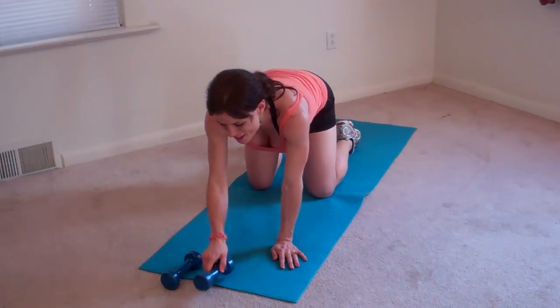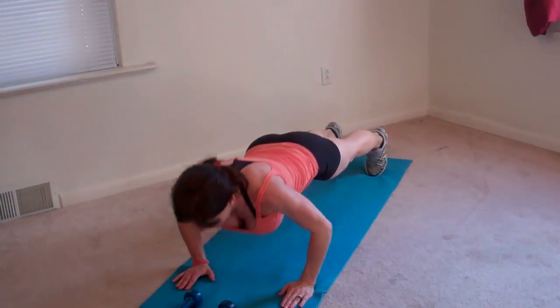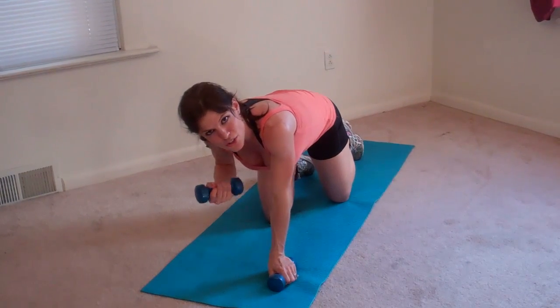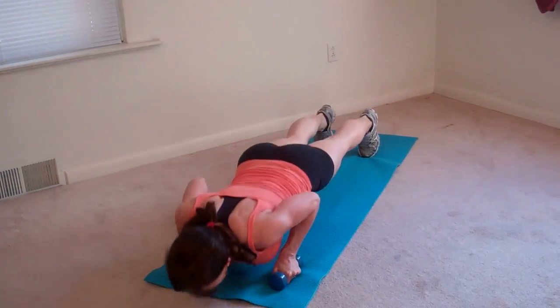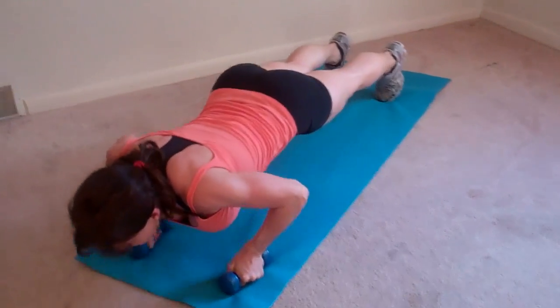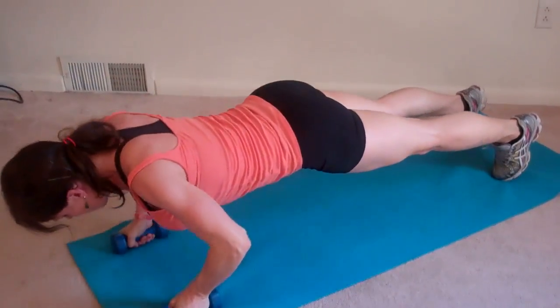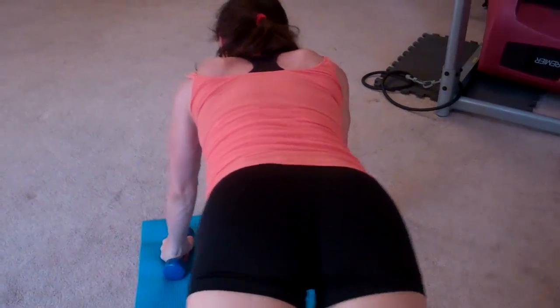Next I'm going to do weighted pushups. These can be done without the weights — then I just call them sumo pushups. Without the weight it'll look like this: you go down, left arm comes up, right arm comes up. If you're using the weights, I have two dumbbells — they're light, not more than five pounds. I'm going to hold on to my dumbbells, do a pushup, and pull it up like a long lower pull. That's two, three, four. Keep your back straight the whole time — six, eight.